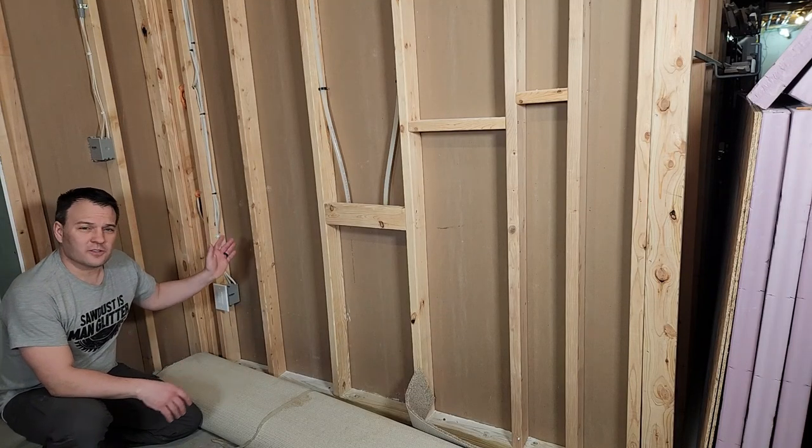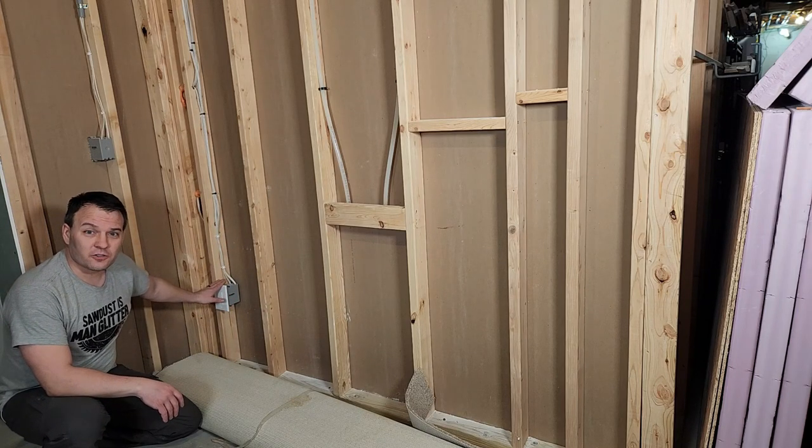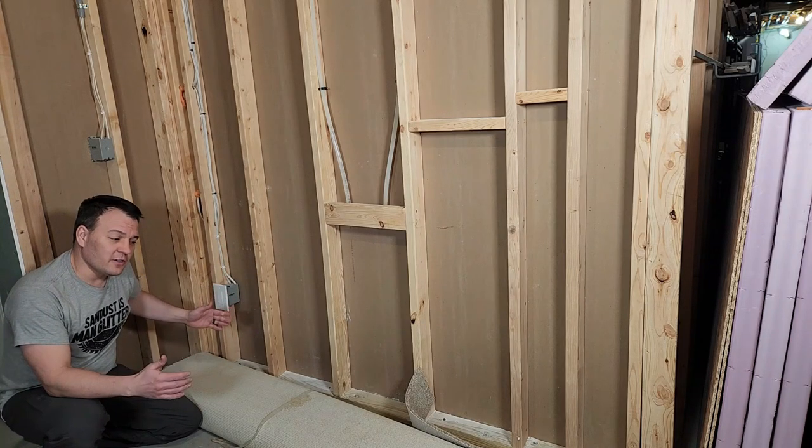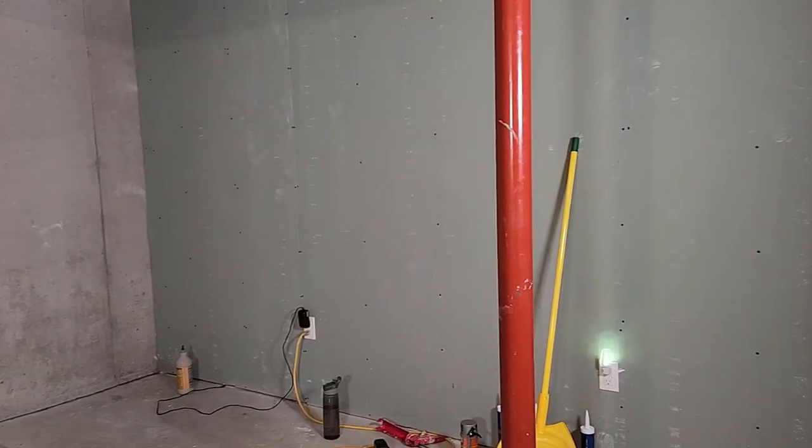I have a lot of things along this outside wall, so I'm going to leave a narrow walkway right here so I can access all of it later. On the other side of this wall is a bathroom, so this wall has a lot of plumbing and some electrical junction boxes in it. What I'm going to do is build a closet right here that will sort of cover some of that stuff up but also give me access to it later.